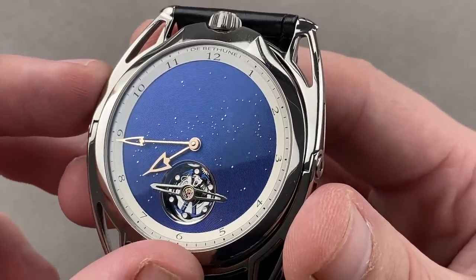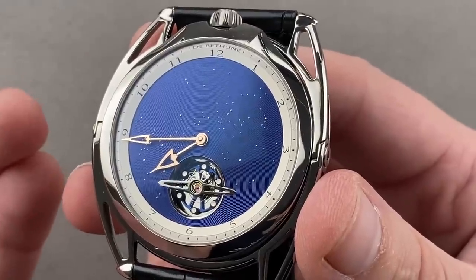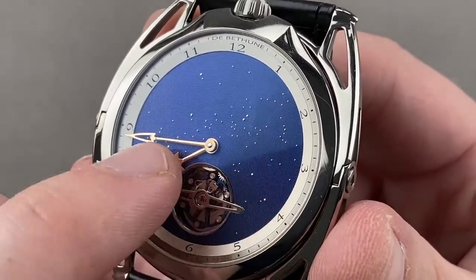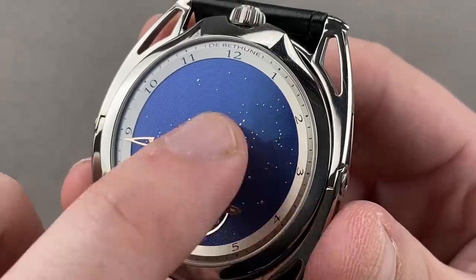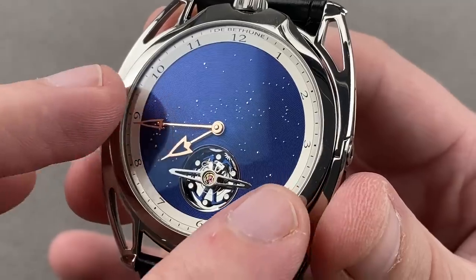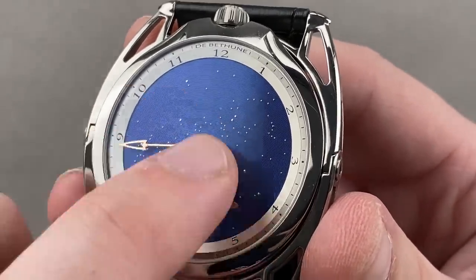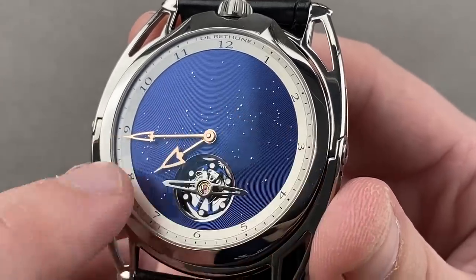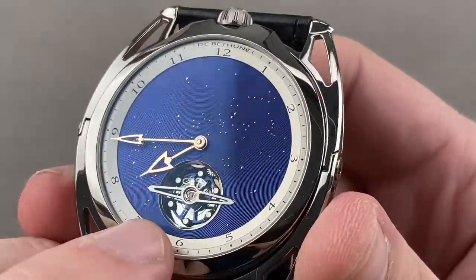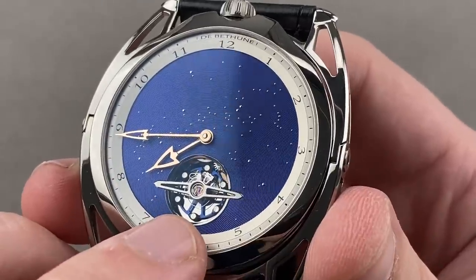The dial uses de Béthune's proprietary micro-light engraving — a much more contemporary look than a rosette or straight-line guilloché. The graining of the grooves is an arc across the dial. All of this is fired blue using a blue-firing titanium technique that de Béthune has patented, and then little cabochons of white gold are inserted into drilled slots in the dial to create the image of the cosmos. Modified polished delta-style hands in rose gold sit over a black polished base underpinning another de Béthune balanced design.